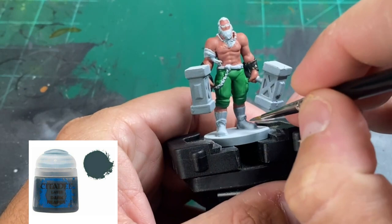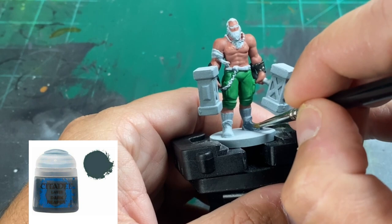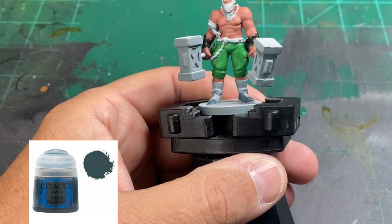For our boots, we're going to be using a little Dark Reaper. If you get it on the shoelaces, not a big deal. And if you get it on the base, not a big deal at all — there's no reason to clean that up. Just hit it up with the Dark Reaper and make it look nice.